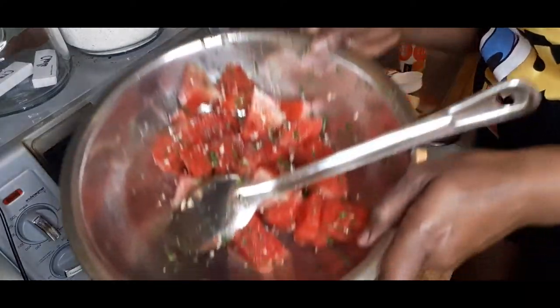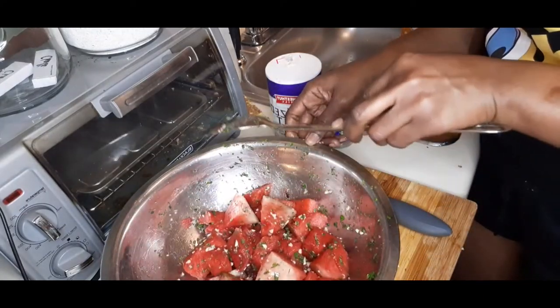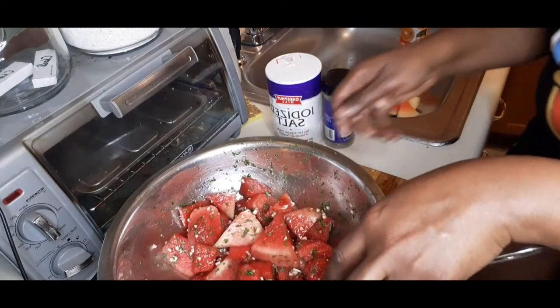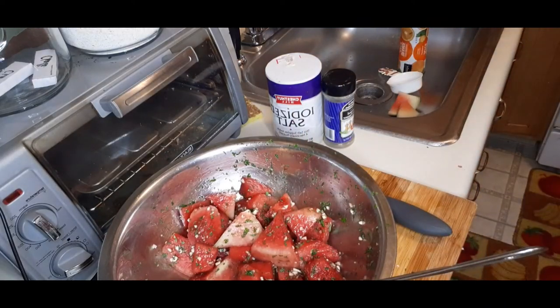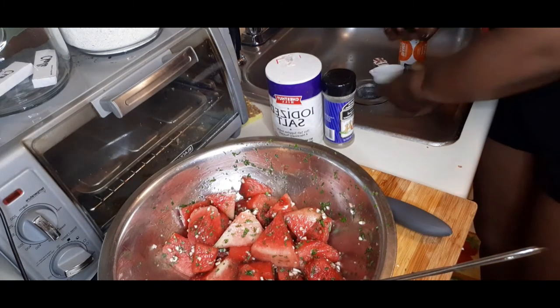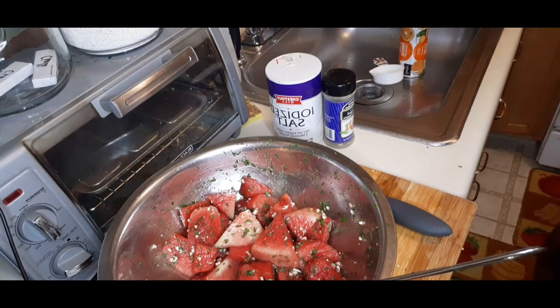Alright guys, we have the watermelon chow here - finished to perfection, you already know. So now is the tasting time. Now is tasting time! I'll get my tasting spoon and we come in and taste. What is this chow?